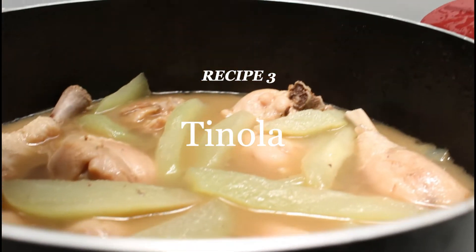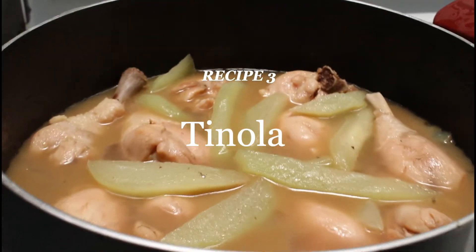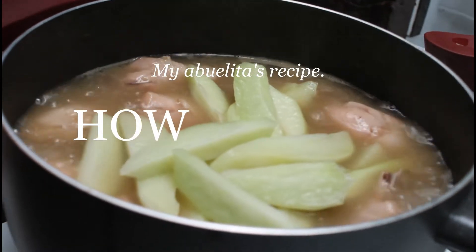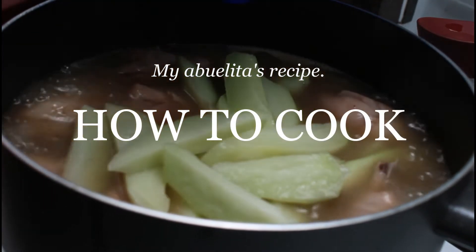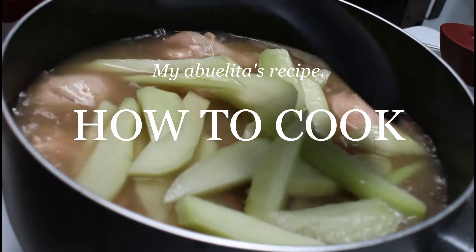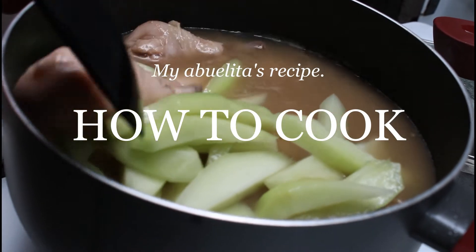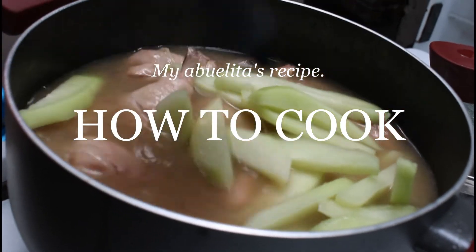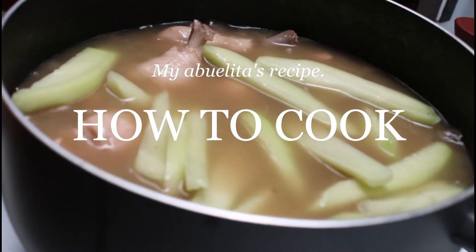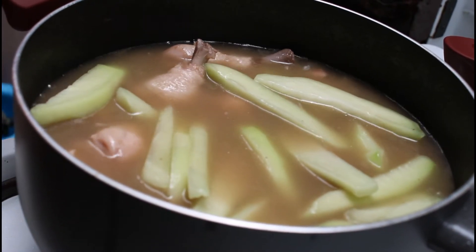Tinola is a soup dish of chicken, ginger, green papaya or upo, and sili leaves. Sauté onions, garlic, and ginger, then add in the chicken. Once it turns a different color, pour in some water and add in some chicken cubes. Once the chicken is tender and fully cooked, add in the sayote or green papaya, then cook until the vegetables are tender.